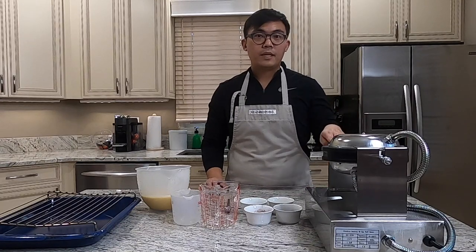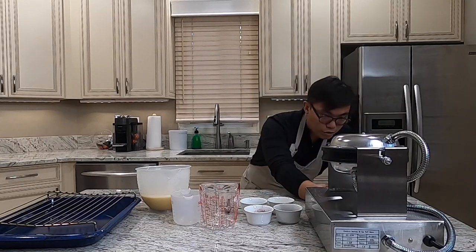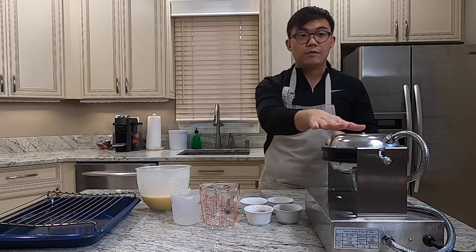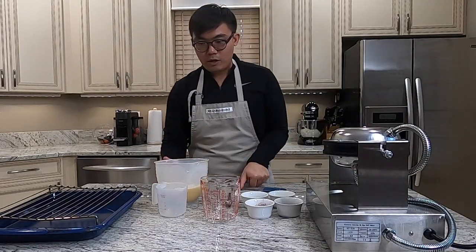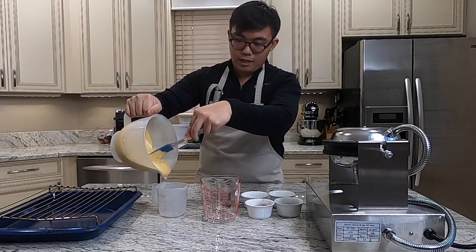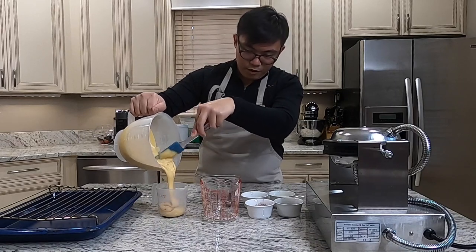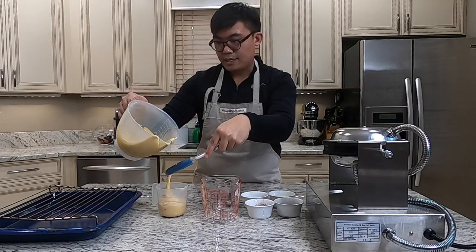First, plug in your bubble waffle machine and set the temperature to 200 degrees, then wait for it to preheat. While it's preheating, I'm going to transfer the batter into other measuring cups because I want to make 3 different flavors. For each batter, I want three-quarters of a cup. The texture of the batter is definitely not liquidy — it's very firm.